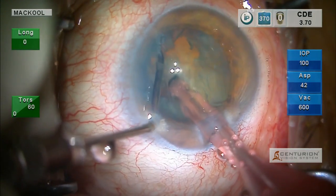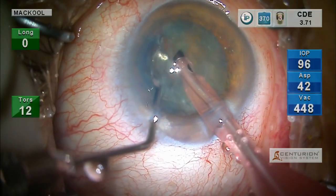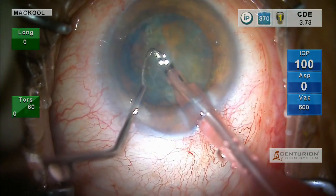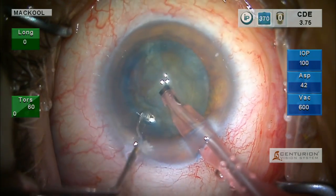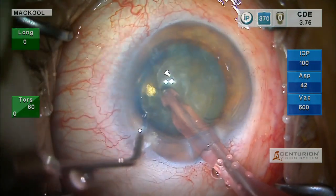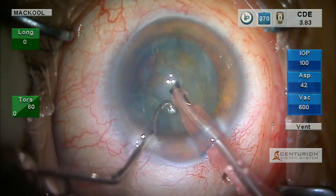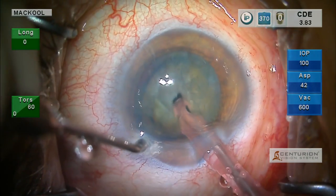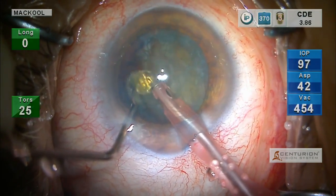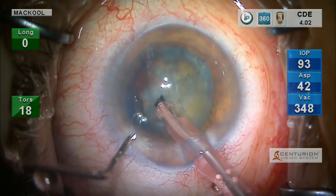I'm going to chop some more here. One of the things I'm noticing is that the nucleus tends to be a little bit retro-displaced from the capsule. Does that mean the zonule is lax? Maybe. I'm going to see if I can get over here and chop upward on this side — I call that a back crack. One thing I like about back cracks is you don't have to rotate the nucleus to do it.